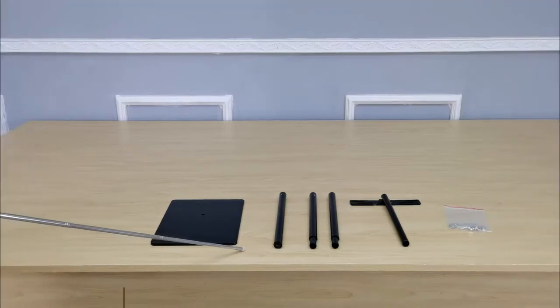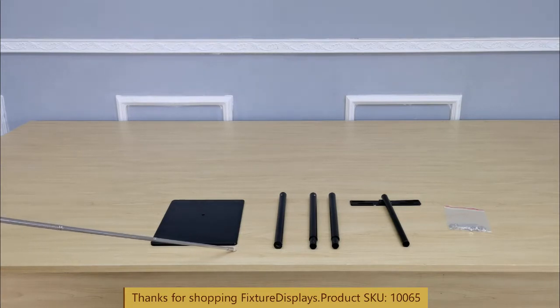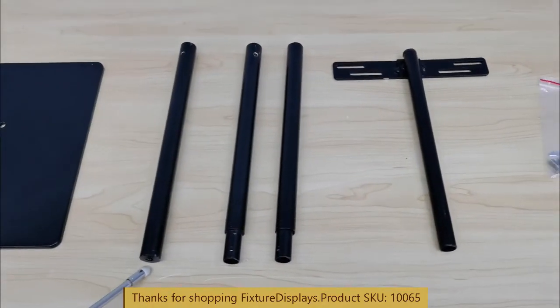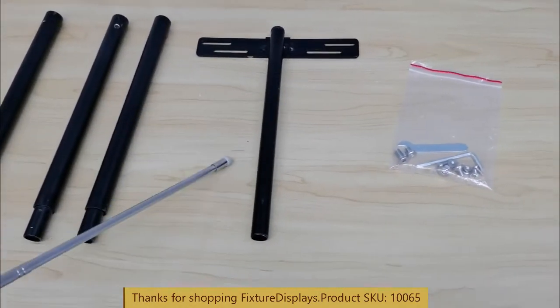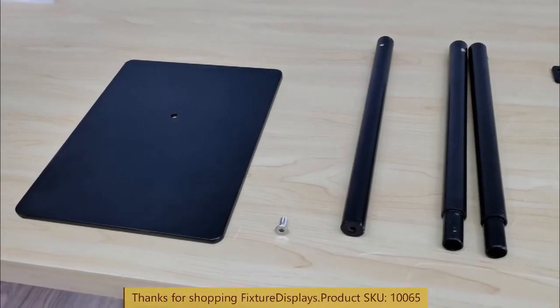Thank you for buying this 10065 metal floor stand from Fixture Displays. These are all the components. I'll show you step-by-step instructions to put it together. You have the base, lower and upper tubes, and a middle tube, along with a sliding sign holder and the hardware.